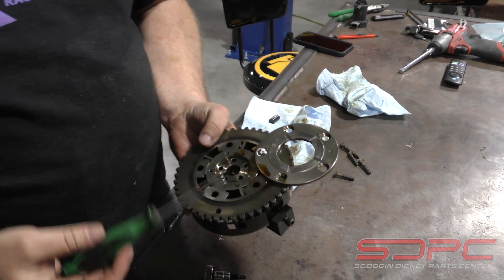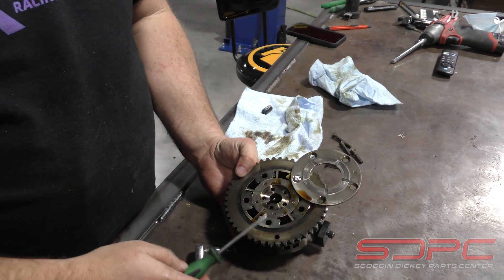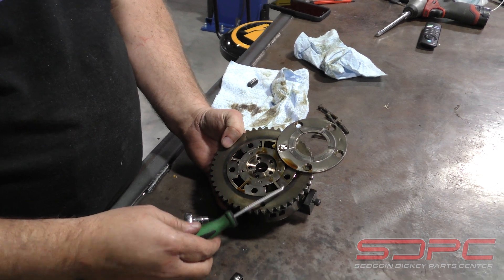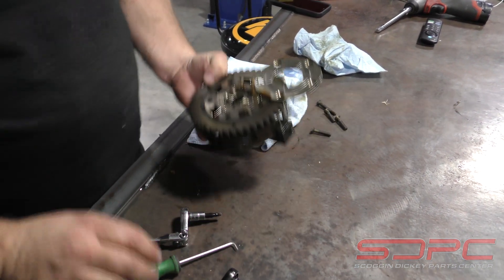The next thing you want to do is look at these vanes. These vanes are not touching the body of the gear, but this one is. This is the hole that we want to lock down.